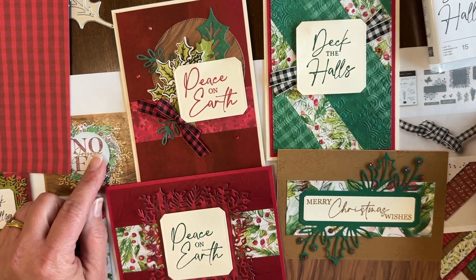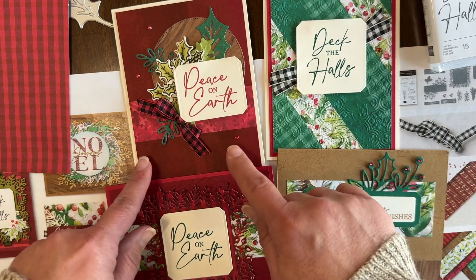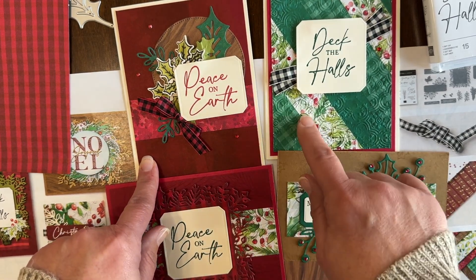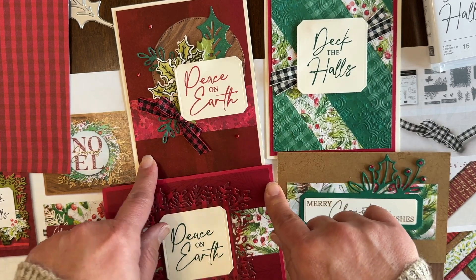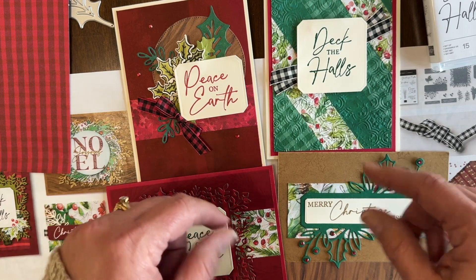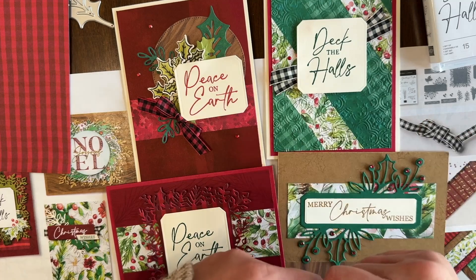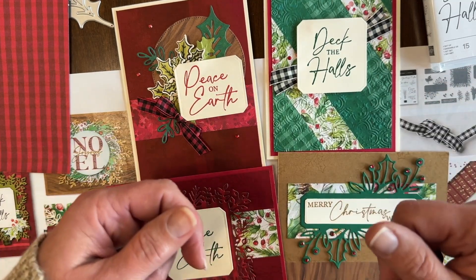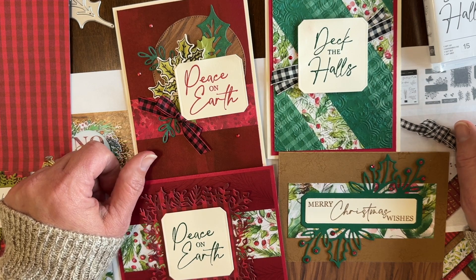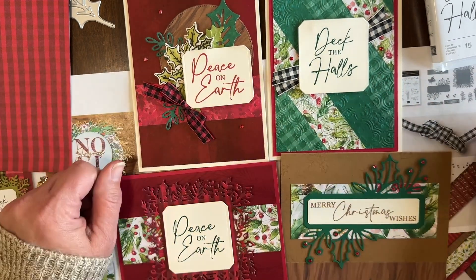The $35 for the Card Club includes supplies to make two of each of these cards, so you can make eight cards total. It includes the half package of designer paper, the full spool of ribbon, and the rhinestones. It also includes a tutorial with pictures and step-by-step instructions, and shipping to send it to you in the mail. So $35 gets you quite a bit — the product, the make-and-takes tutorial, and postage included.